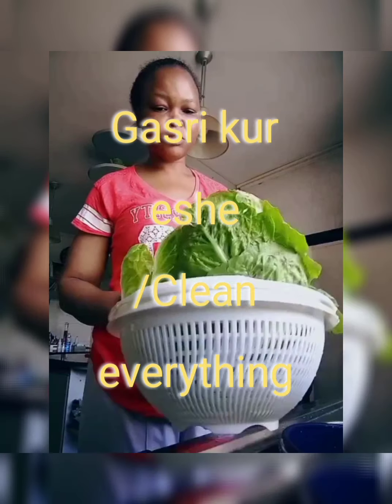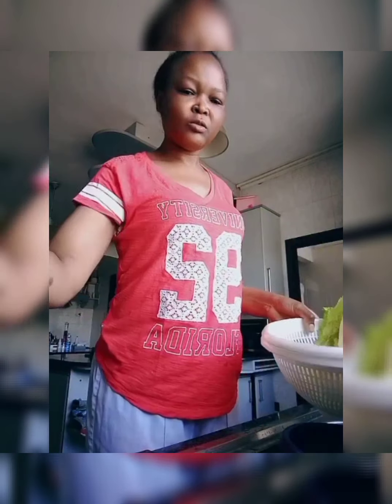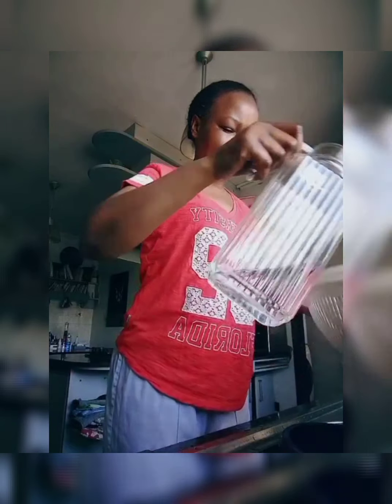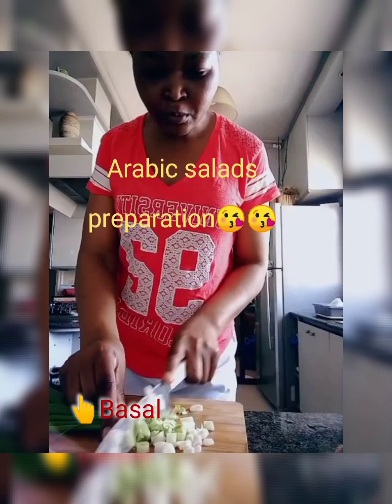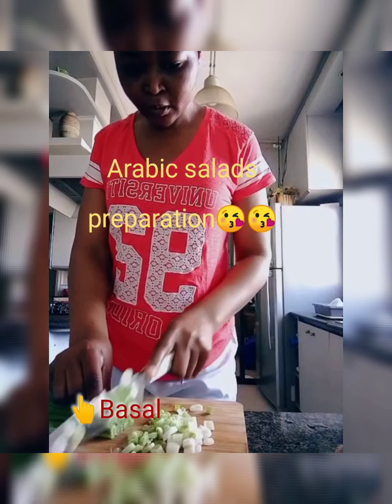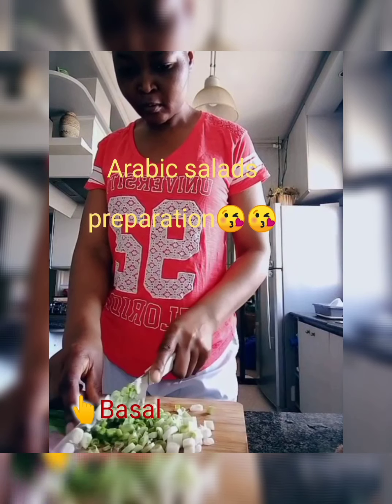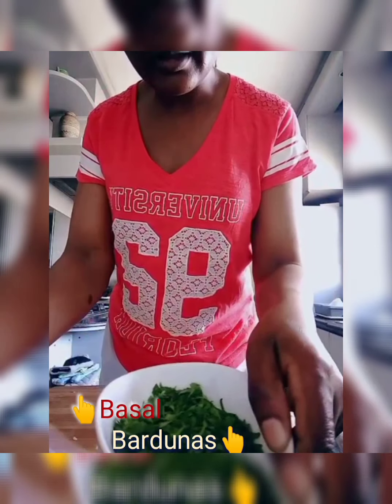It's for three people so I don't need to make a lot. I wash the cherry tomatoes and radish together. This is how I clean my spring onions — they're supposed to be very clean. Now I'm chopping the onions. These are my onions and this is my parsley, the 'baydanis.'